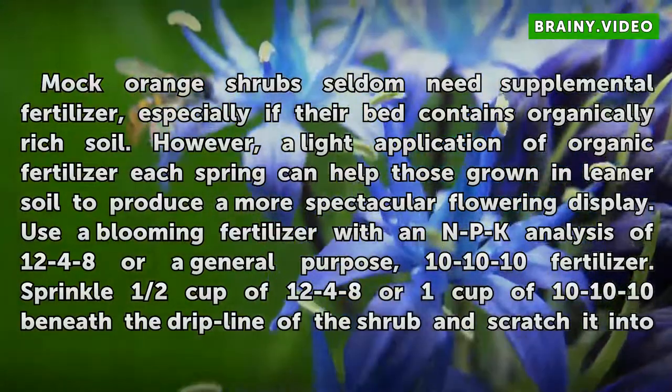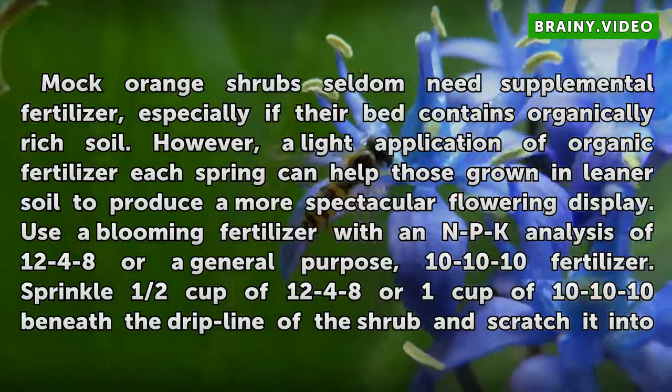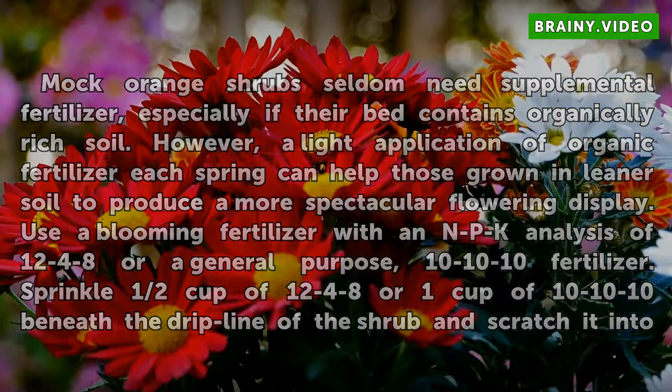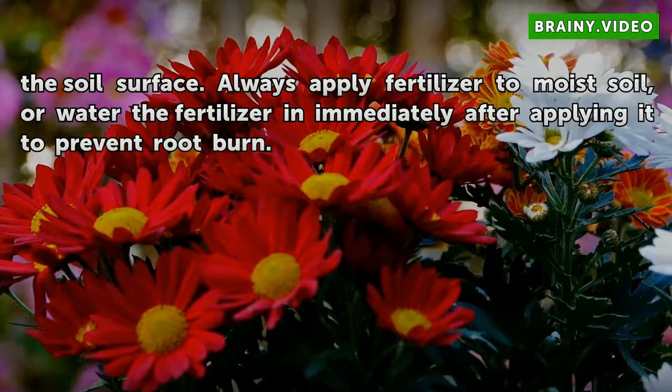Use a blooming fertilizer with an NPK analysis of 12-4-8, or a general purpose 10-10-10 fertilizer. Sprinkle half a cup of 12-4-8 or one cup of 10-10-10 beneath the drip line of the shrub and scratch it into the soil surface. Always apply fertilizer to moist soil, or water the fertilizer in immediately after applying it to prevent root burn.